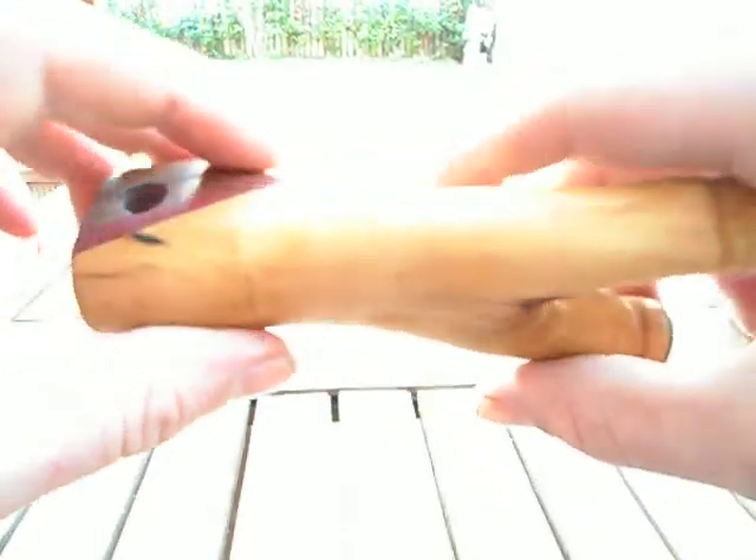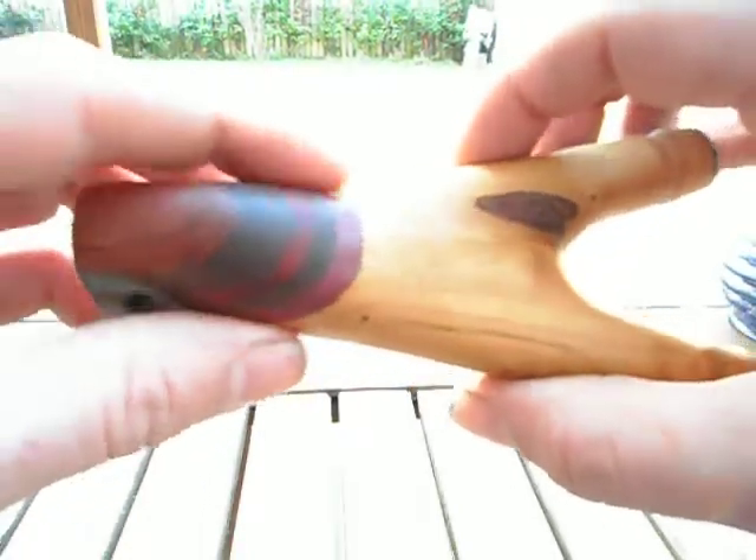I drilled a lanyard hole in it and flattened the base off. And as you can see, the finish is quite nice. I didn't want this to have any sort of shine at all to it, so I just used some Danish oil to finish it.